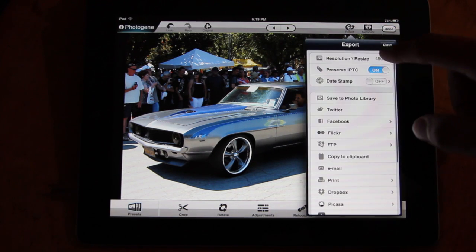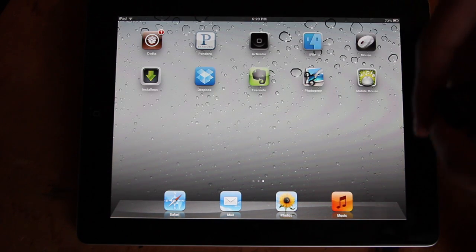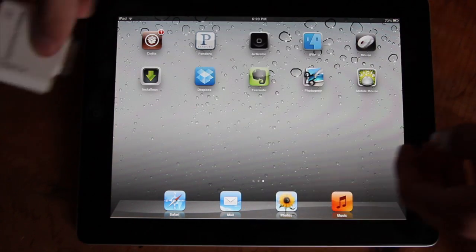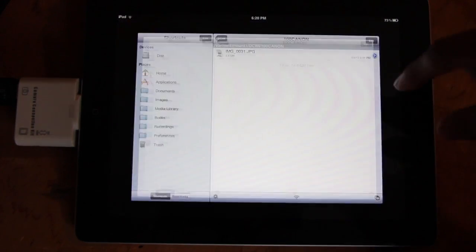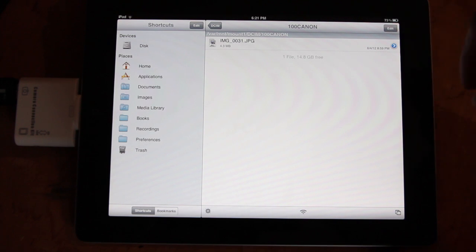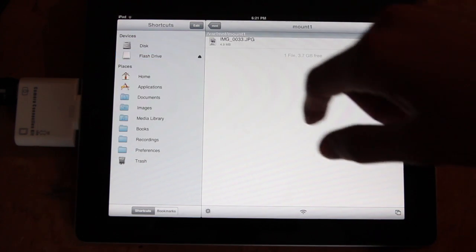I'm just going to export it real quick here. Now I'm going to show you a little tweak that you can do. I did jailbreak my iPad — that's why I have a Cydia app. The connector for the iPad has a USB, so I plugged in a flash drive. In Cydia, I got this app called iFile, and that lets me open up and look through all my documents like it's a computer. And as you can see, the flash drive showed up here.